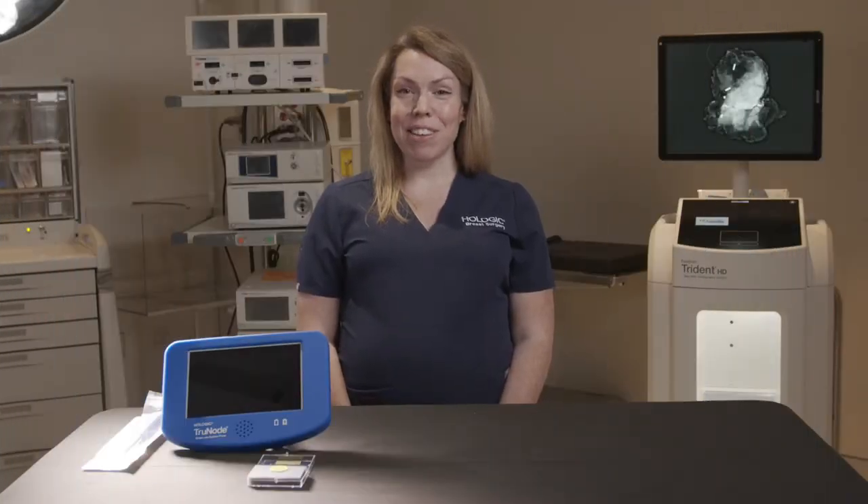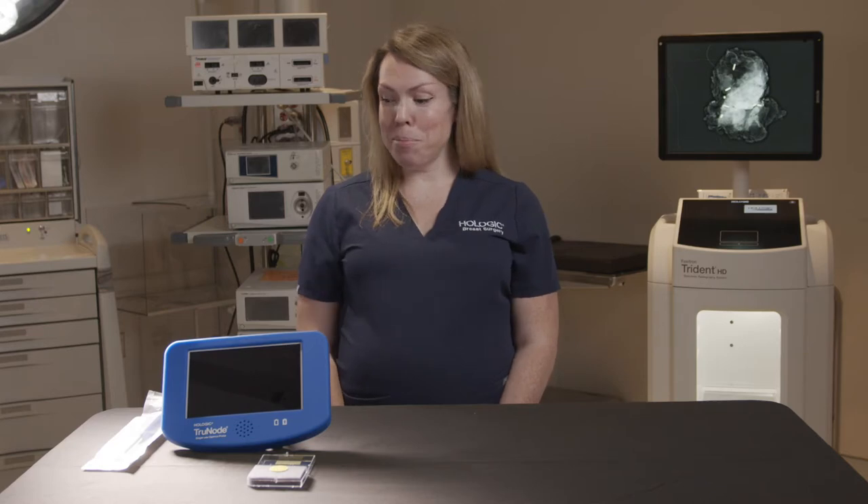Hi everyone, my name is Christina with Hologic and today we are going to be talking about the TruNode Gamma Probe, which is a single-use sterile gamma probe used for sentinel lymph nodes and radioactive seeds.